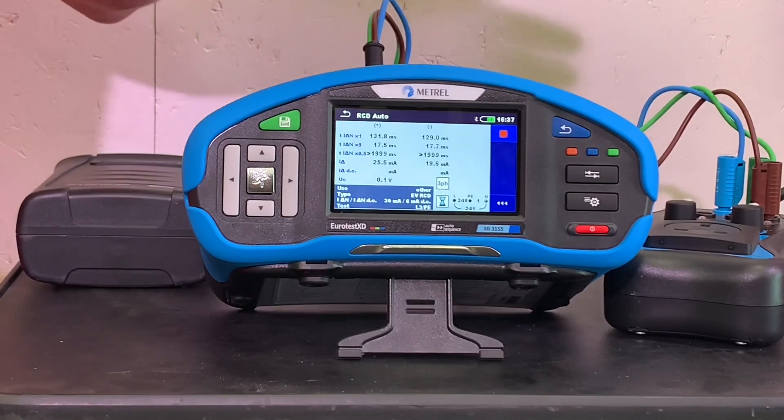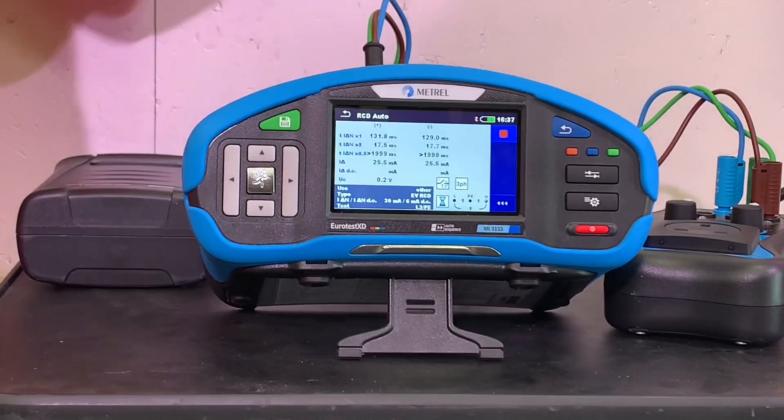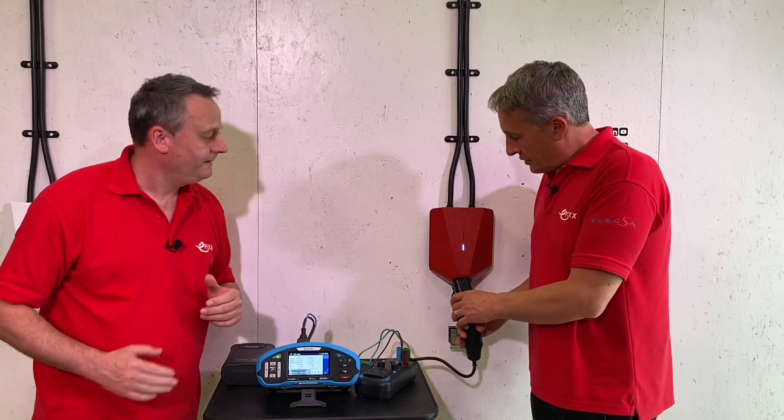It's going to go all the way up... and we get 25.5 milliamps again. Reset it - the next test is going to put some DC into the circuit.